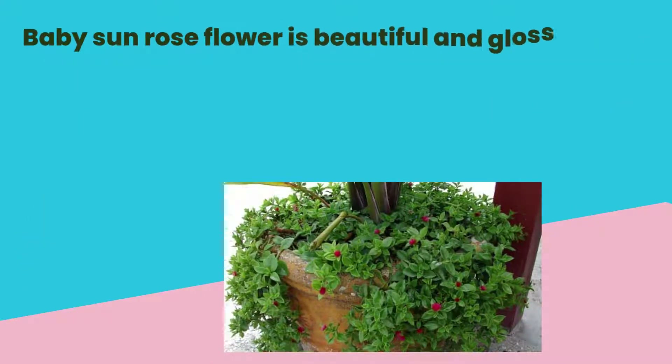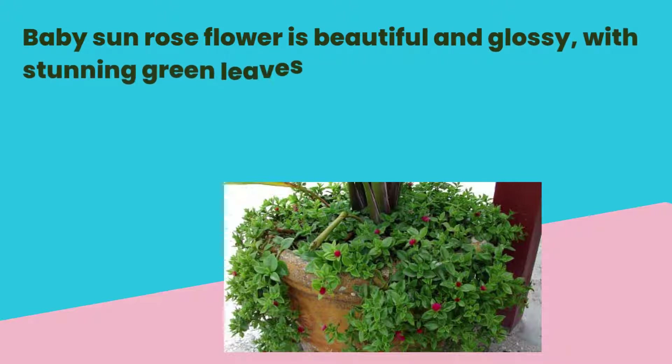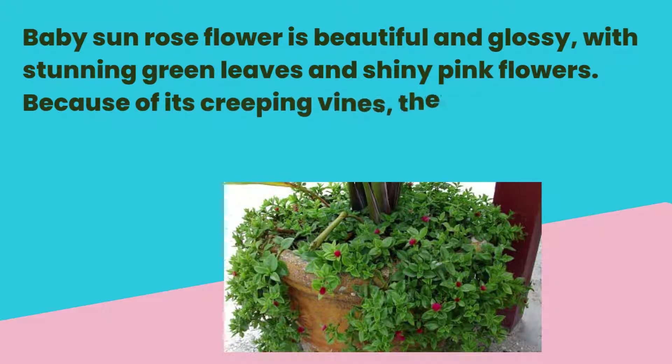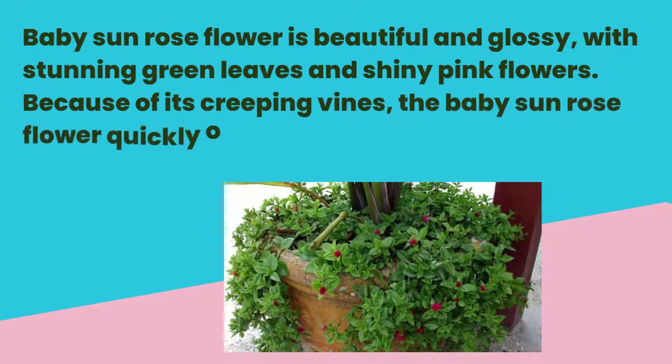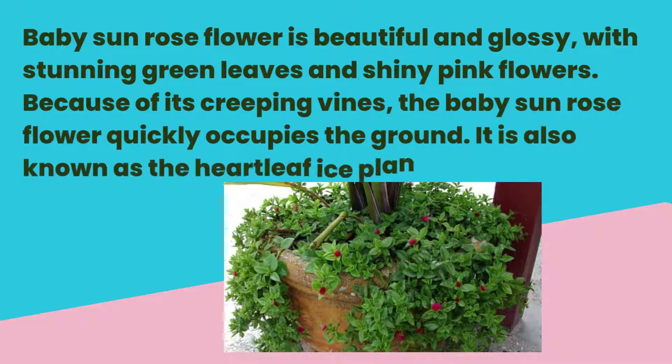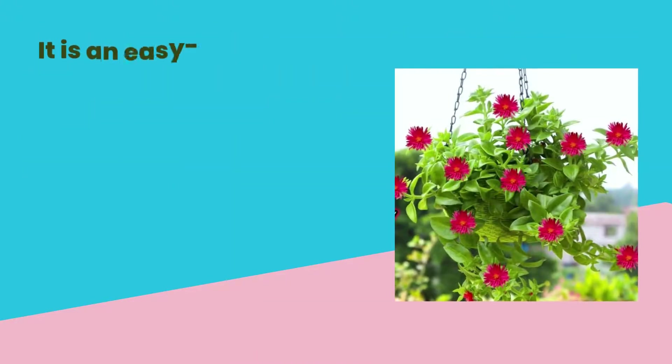Baby sunrose flower is beautiful and glossy, with stunning green leaves and shiny pink flowers. Because of its gripping vines, the baby sunrose flower quickly occupies the ground. It is also known as the heart leaf ice plant.